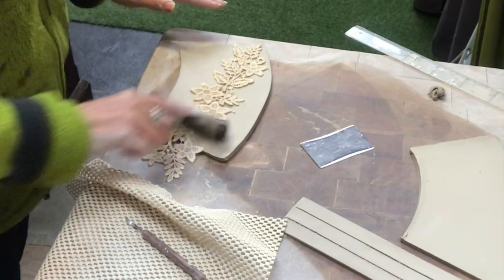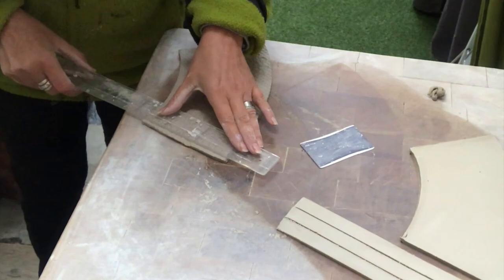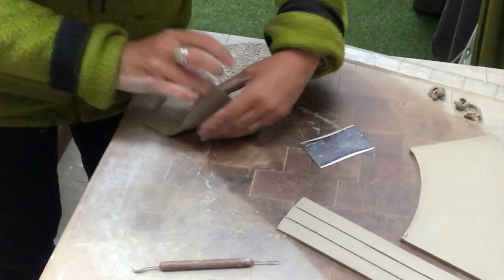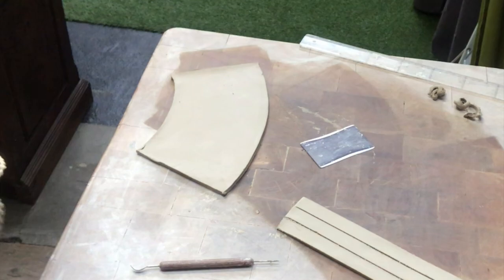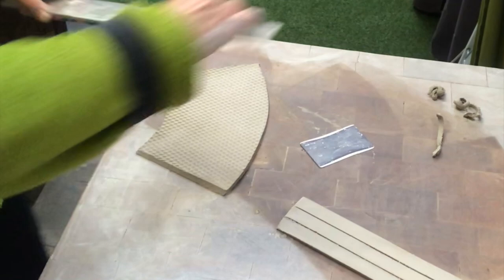For the next piece I have this lace again, but I will also use this non-slip protection mat as a background. I bevel the edges again — that is to more easily put things together later on. Once I am done I just put everything aside for a while, because it's too soft for the moment to keep on working with it. I need it to stiffen up just a little bit.